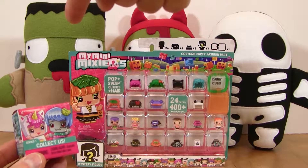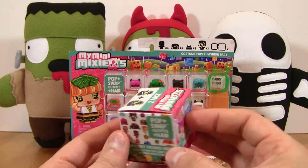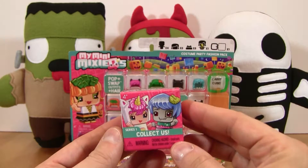And as you can see we've got all of our Halloween themed Zombs back here watching the video from the other side. Hey guys! This is the Series 1 Mini Mixi-Q two-pack.